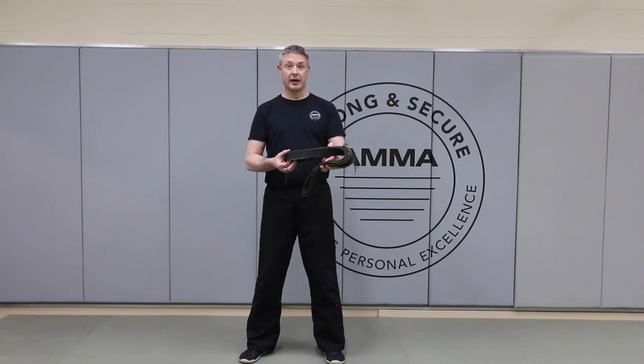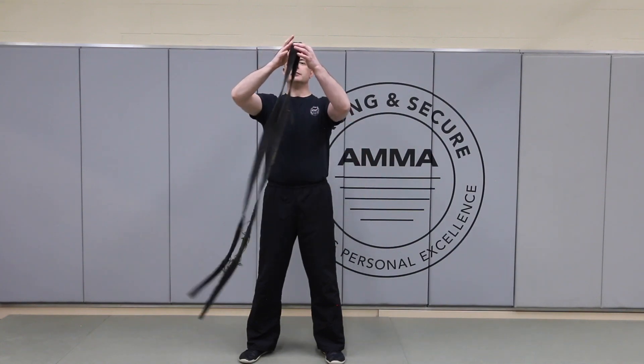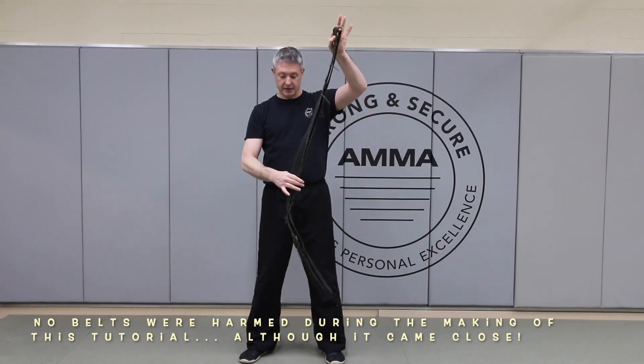This is my belt — this is my black belt. It's older than most of you watching probably. And although it does look both green and orange and faded black, it is indeed a black belt.